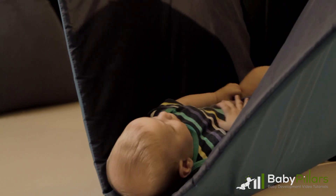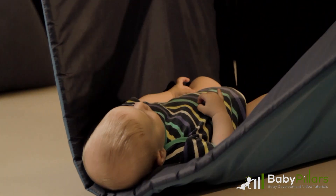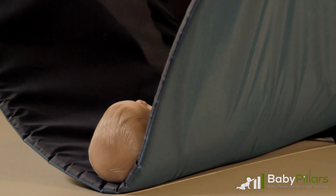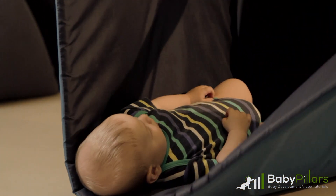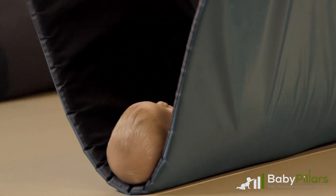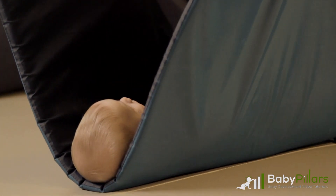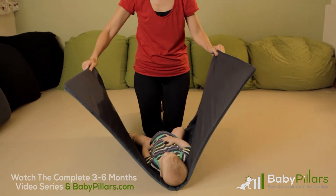Slowly fold up the mat and begin to move and roll your baby around the mat, slowly and carefully from side to side. This motion actually demonstrates your baby's ability to move around on the surface. Make sure that throughout this roll, your baby remains on their back and that you're not moving or rolling them beyond their back.